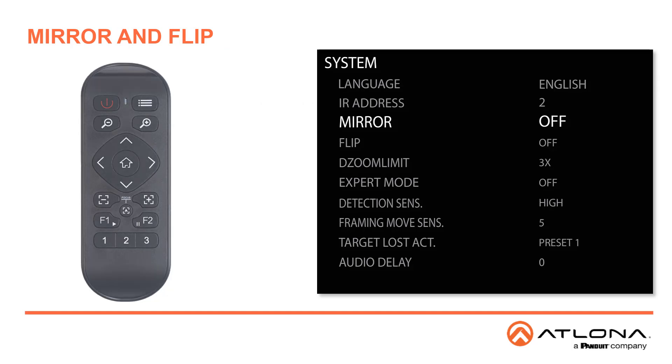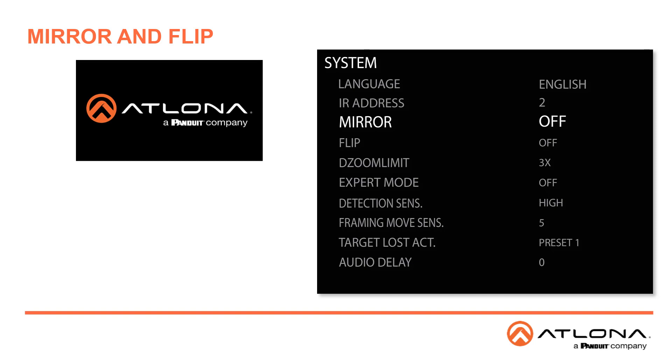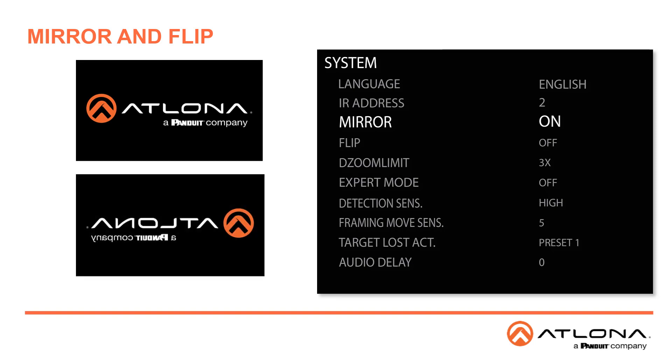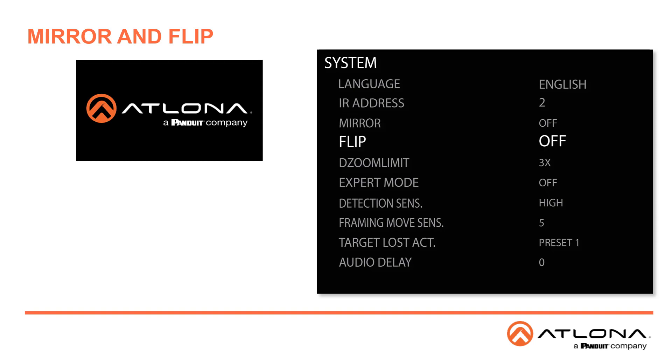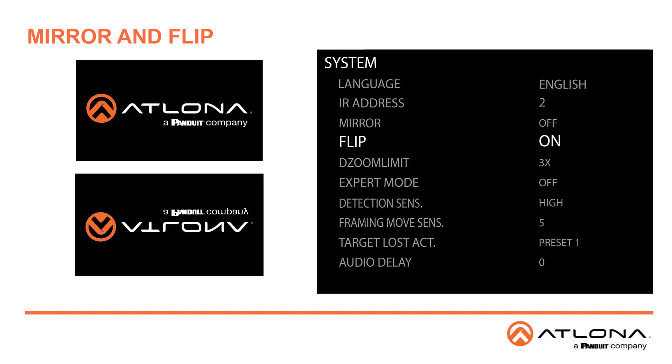The next setting is Mirror. This option will mirror the image vertically, reversing the image — useful if you're doing anything with writing. The Flip setting will flip the image horizontally, producing an upside-down image. This option is useful to correct images for cameras that are mounted upside-down or on a ceiling mount.